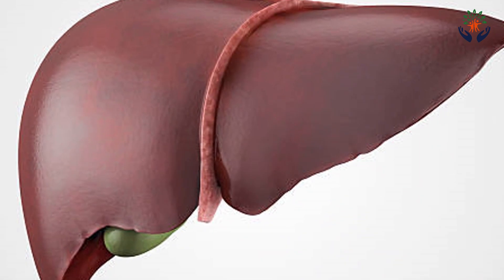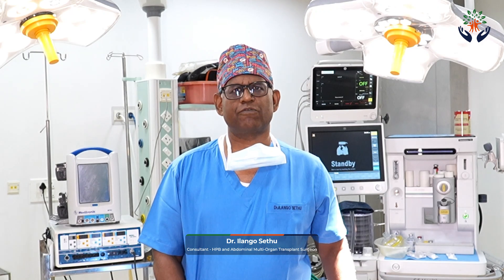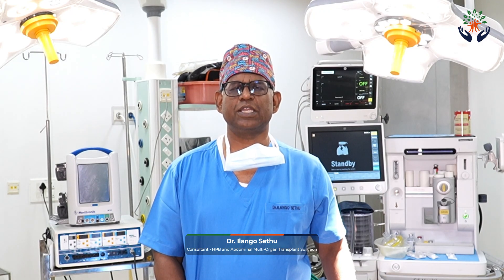Once three months is over, your liver is very well settled. We will try to reduce the number of anti-rejection medications required — from three or four medications we will come down to two medications at this time. From this point until one year, we will gradually reduce the immunosuppression and monitor you every month. This is the normal course of events.